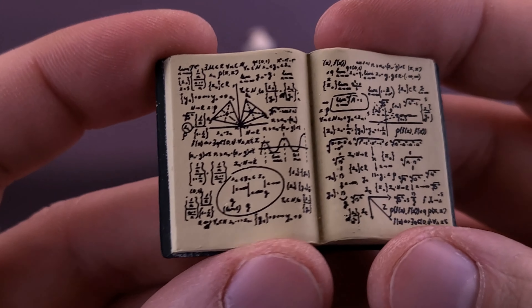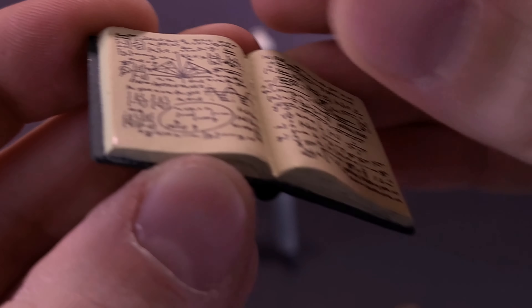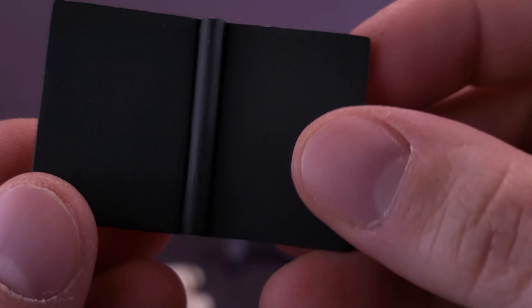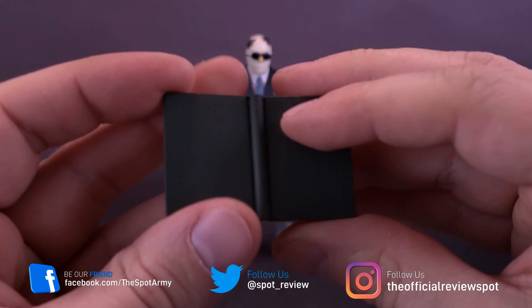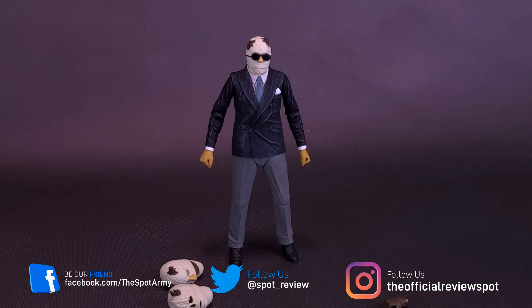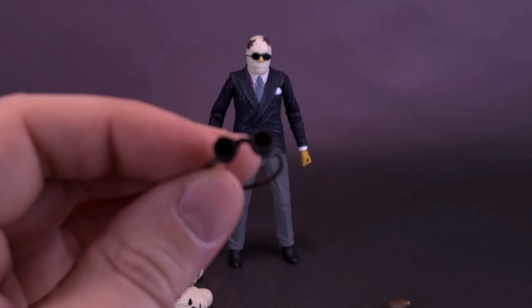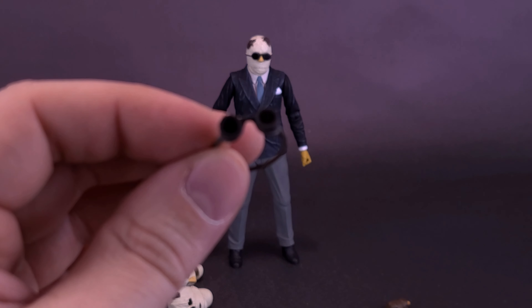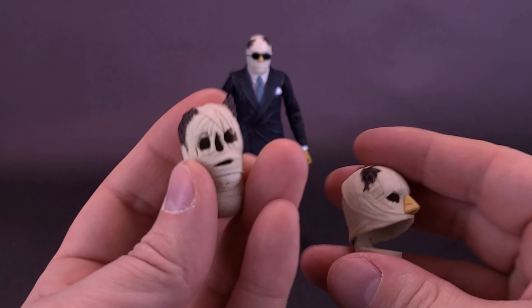The figure also comes included with his journal book. You wouldn't be able to replicate the formula he made, simply because we're only getting two pages and there's no means to flip them, as it's just a molded book — but it's a nice little book nonetheless. The figure also comes included with a pair of goggles. You'll notice the figure already has goggles on the existing default head.